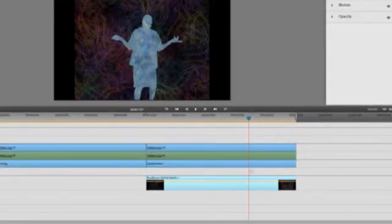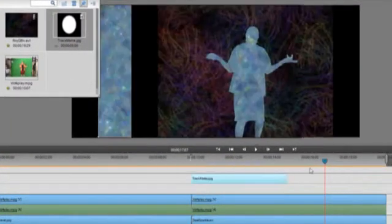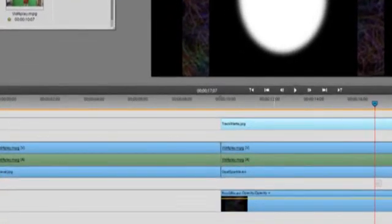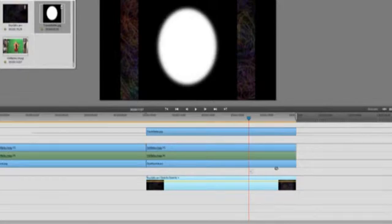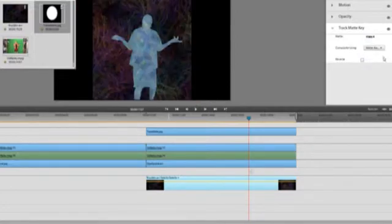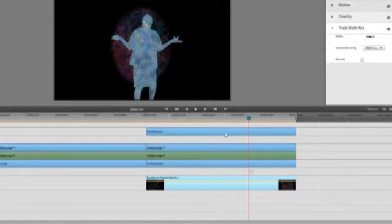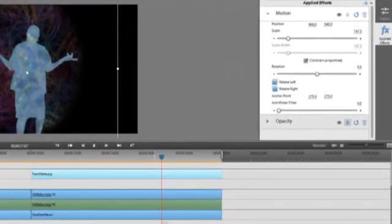Now we're going to go just one step farther. I'm going to go to Project Assets and drag down this track mat picture that I made, which is just a white oval in a black background. We put it on top of all the videos. Now we'll go down to ROYGBIV, click on it, go to Effects, track mat, and drag the track mat key onto it. Now go to Effects, track mat — this picture is on video four, we just need to tell it that: video four. And since it's just a black and white picture, we need to select matte luma. Now you can see you have a little oval there, but the oval should be a little bit bigger. Click on that, go to Motion, and drag it a little bit bigger and maybe place it a little lower.